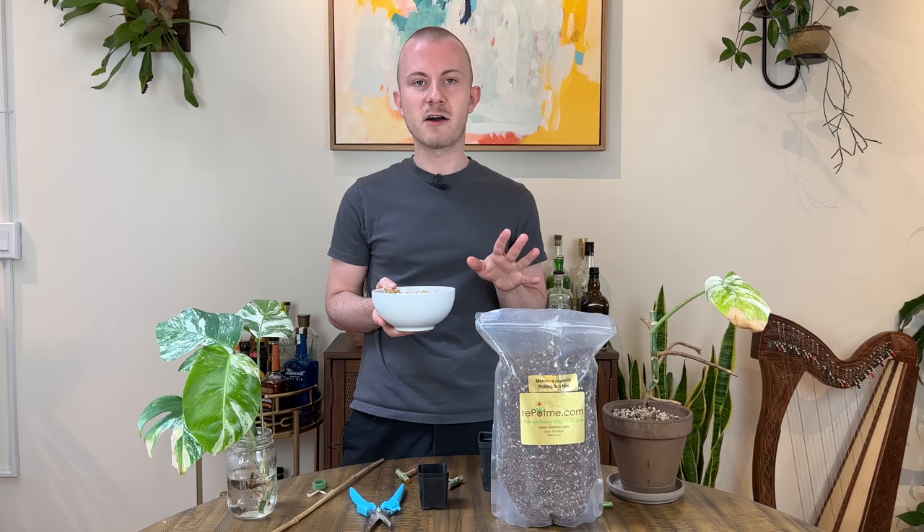It has been a full month and we are back to check on our variegated monstera propagation project. We have our four monsteras here, but spoiler alert — I do not think we actually have four monsteras to work with. We have the cutting that we took in the jar of water, and you can see that there are a lot of roots — actually one, two, three, even four nodes are beginning to root.